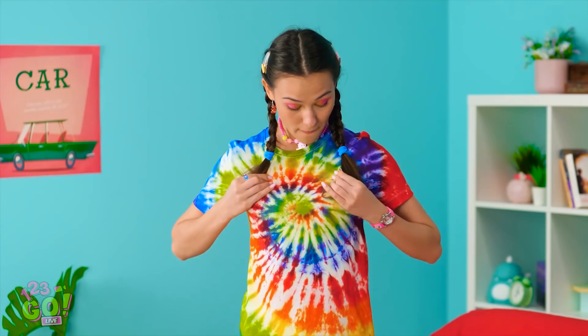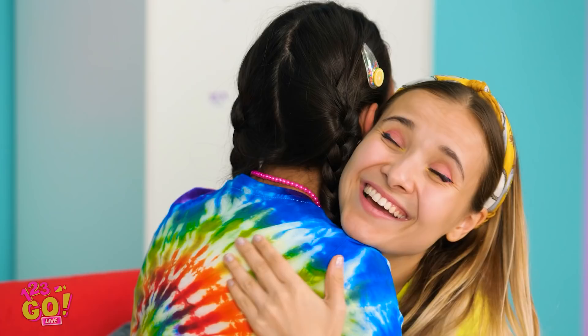Looks about done! Behold! Your finished masterpiece! It looks even better than before! You can't even see the ketchup stain! Love you, bestie! It was my plan all along!